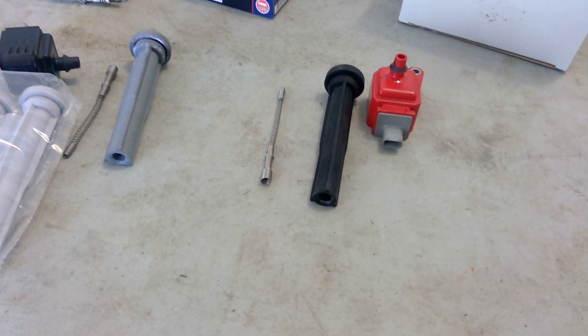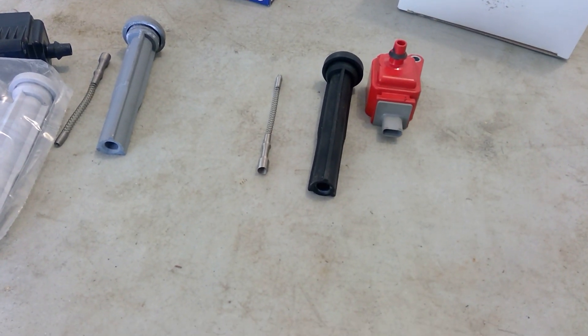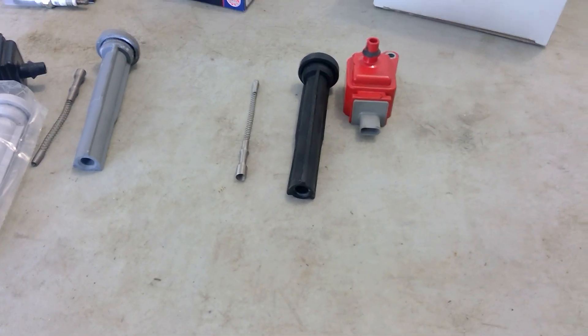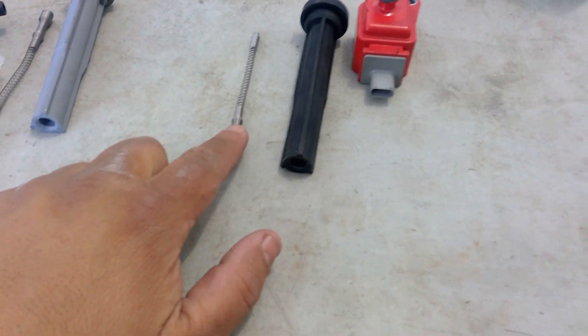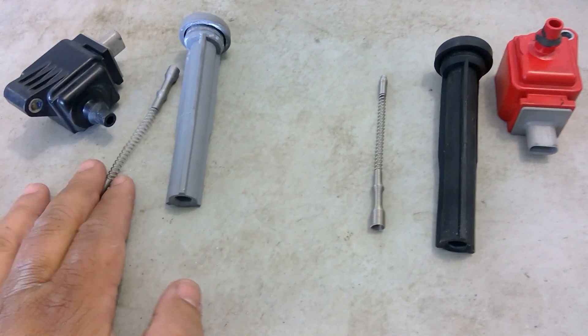By basically trying to find my misfire issues, it kind of leads me to the springs inside our boot. Here on the table I have this is our factory coil with the boot and the spring inside.